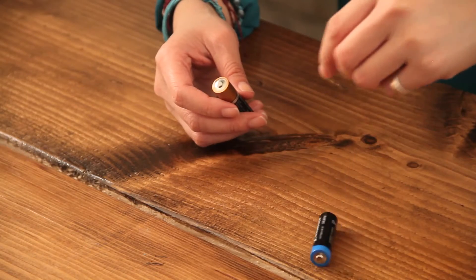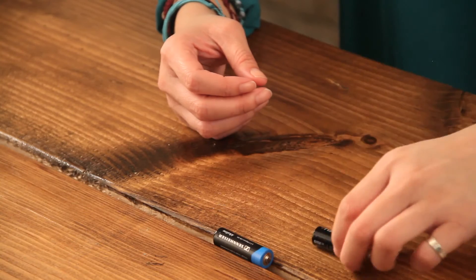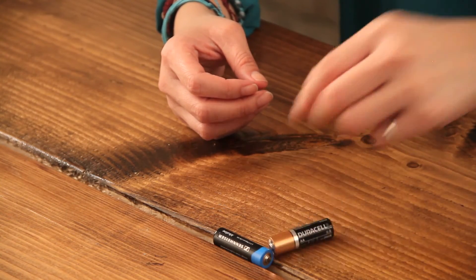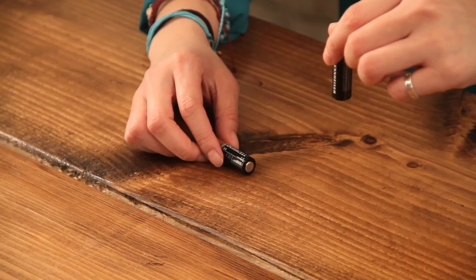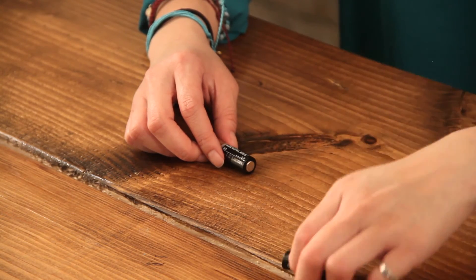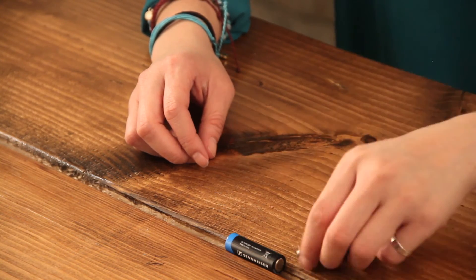Do you notice the bouncing? Now this is our brand new battery. Just a thud. No bouncing. One more time — bounce, bounce. No bouncing.